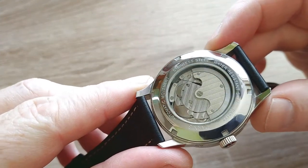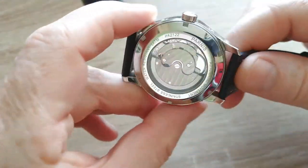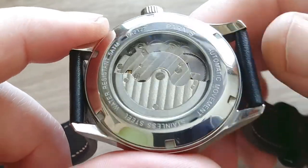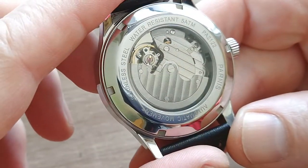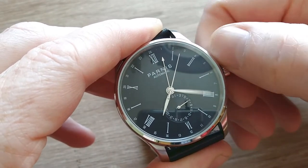The strap here is quite substantial, and the movement is a Seagull 6090. In general, it is a reliable and very popular movement, but I have one problem with it.